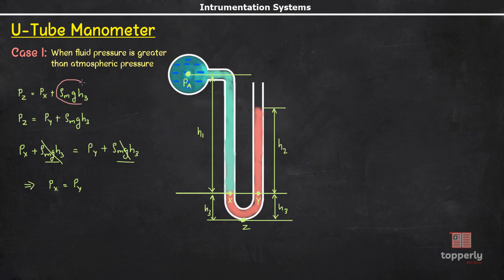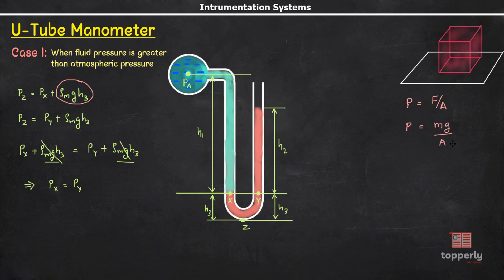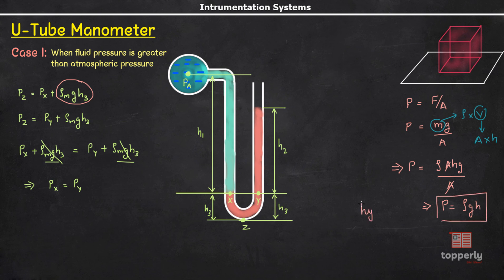In the last video some of you had doubts on how the pressure expression p = ρgh came into picture. To clarify: consider a cube — the pressure on the base equals force per unit area, and force is the weight of the cube, so p = mg/A. Using density ρ = m/V and volume V = A·h, the equation becomes p = ρ·A·h·g / A, which simplifies to p = ρgh. This is the hydrostatic law, and we apply it in the case of fluid columns.